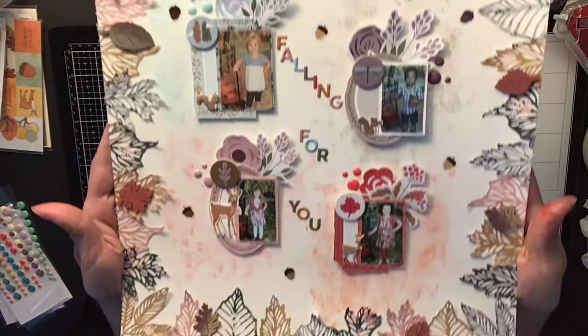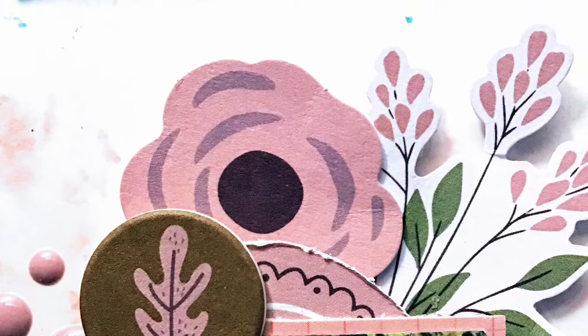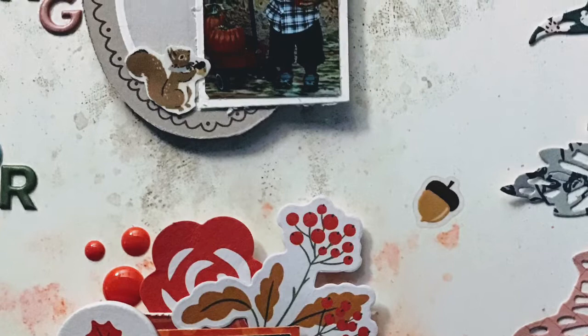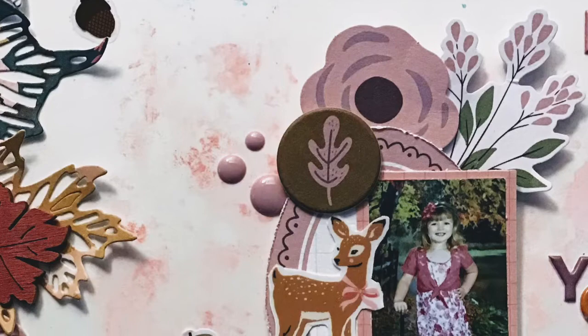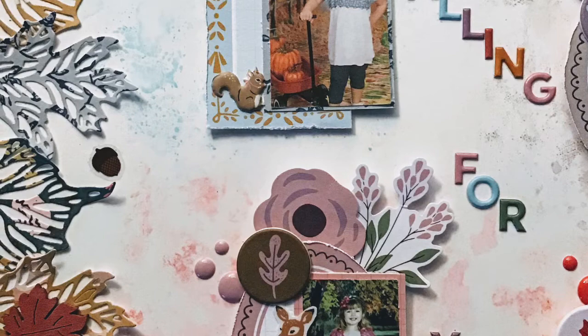I hope you guys like it — I love the way this turned out! It was a super easy way to fill up the page and I loved using my Sizzix machine to cut out all those beautiful leaves. If you're not subscribed, hit that red subscribe button and the bell so you get notified every time I post. There's your close-up — it came out super pretty, the colors went so well together. It's a good way to showcase these little photos, because I really never know what to do with small photos most of the time. Thanks for watching and remember, stay crafty!